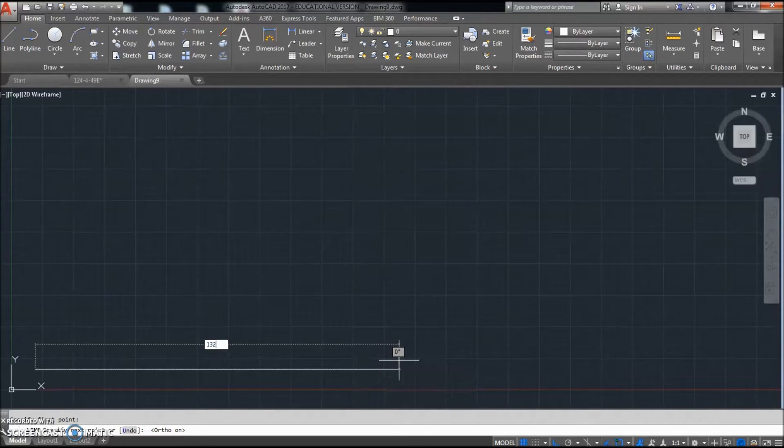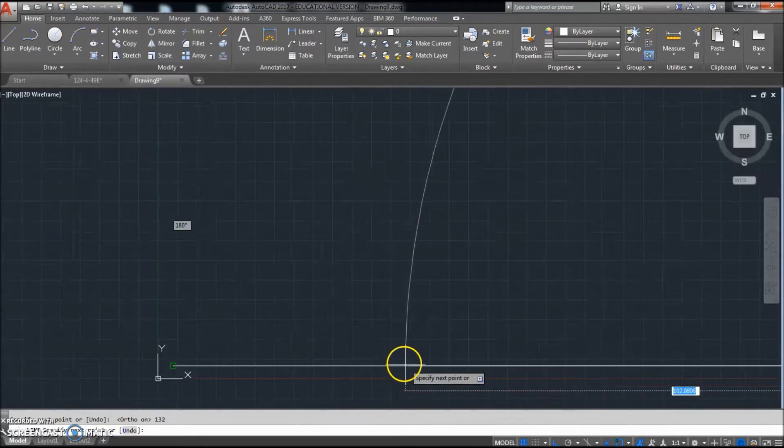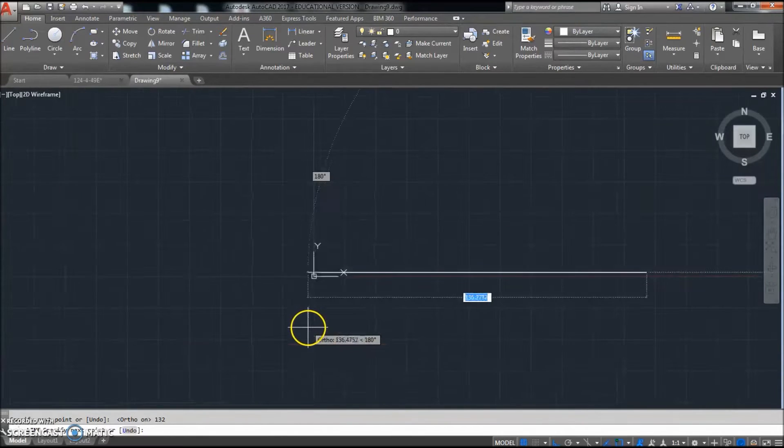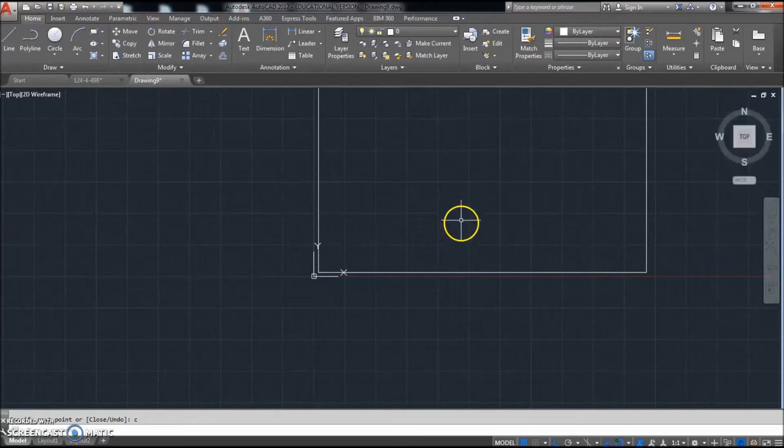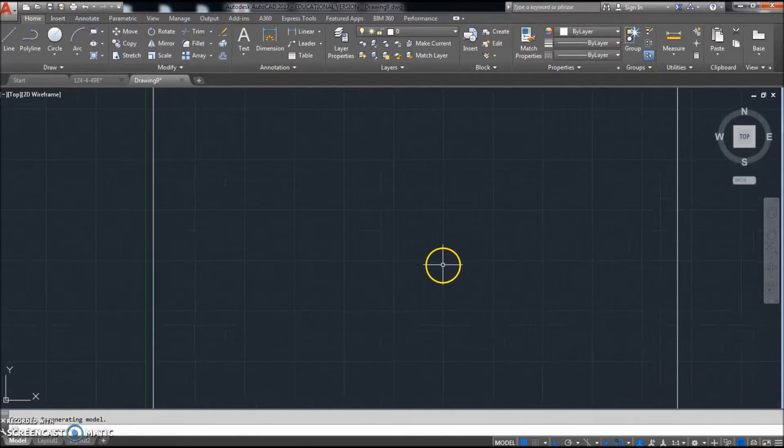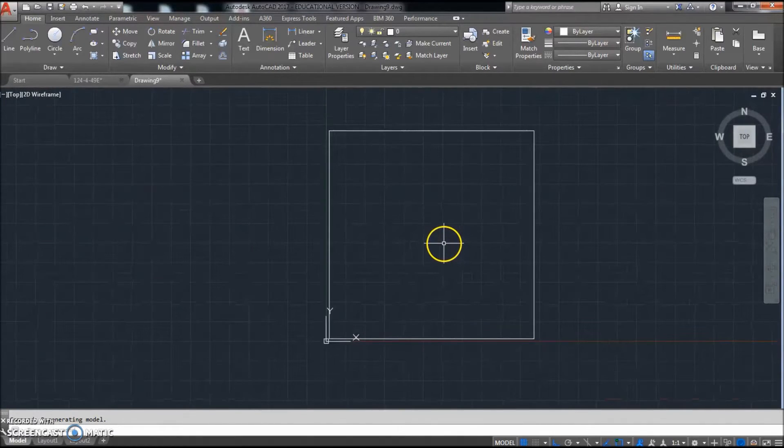We're going to go across 132, hit enter. Now that goes off the page, which is fine. Then we're going to go up 132, go left. It's even gone — I can't even see it, can't even pan that far. But if I move the mouse this way, I can type in 132 and hit enter, and then I can hit C to close. Even though you couldn't see it, it's still doing the stuff out there.